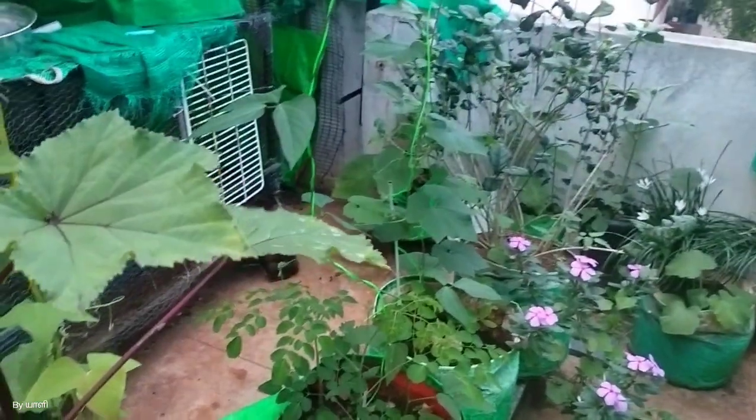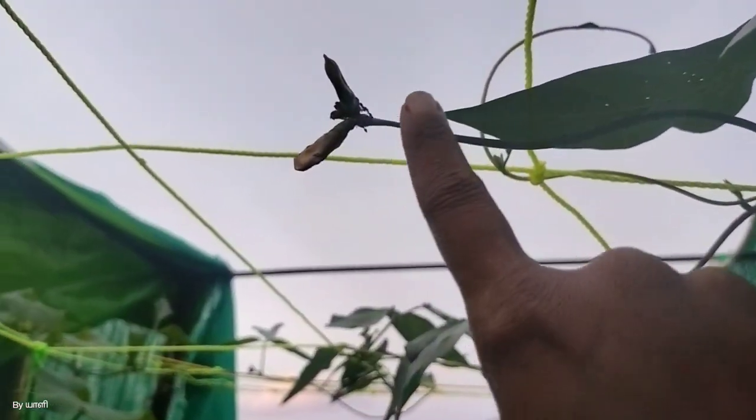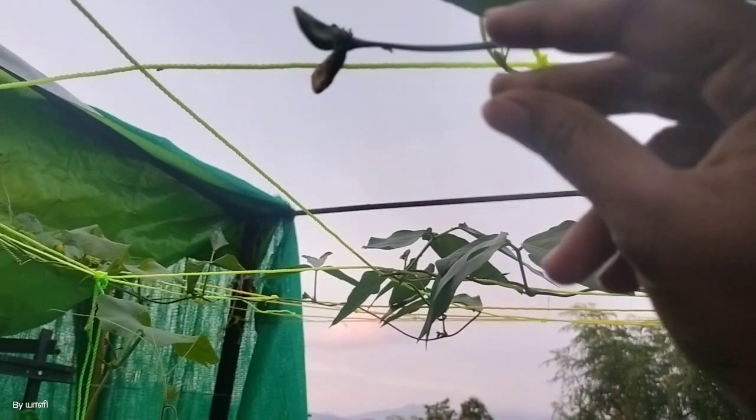I will show you how to set a stage with a leaf. We are going to talk about Karamani as well. The name is Karamani. Karamani is called Karamani and it is a large area.